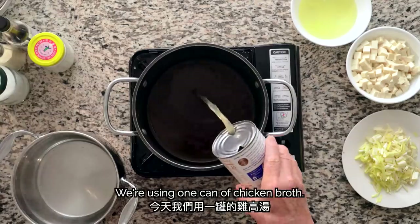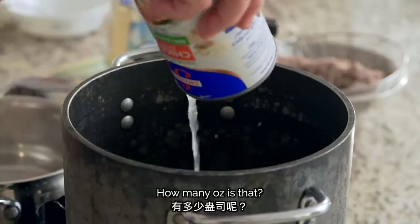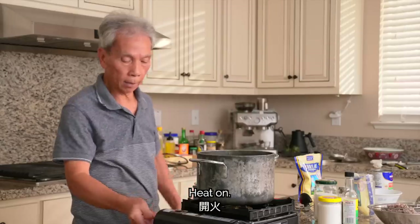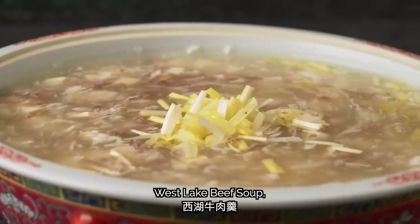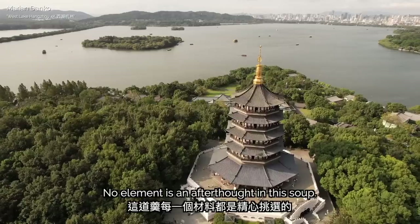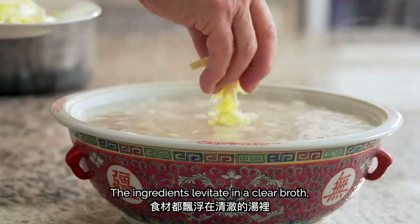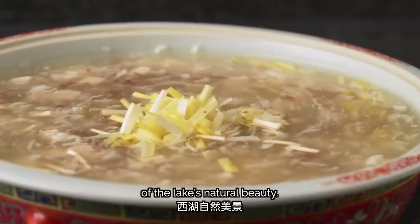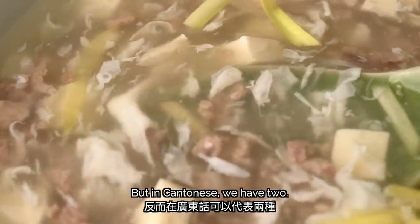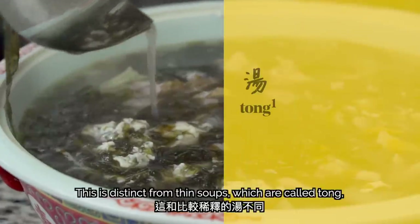Now let's start cooking. Today we'll use a can of chicken broth — 14 oz — in a large pot, then add 6 cups of hot water. Turn the heat to high and cover with a lid. West Lake Beef Soup, or Sai Wu Miao Yeok Geng in Cantonese, is named after one of the most beautiful locations in China — West Lake in the city of Hangzhou. No element is an afterthought: the beef acts as a contrasting element in both color and flavor compared to the delicate egg whites, tofu, and chives. The ingredients levitate in a clear broth, making for a culinary expression of the lake's natural beauty. In Cantonese, 'geng' refers to soups with thick broths, distinct from thin soups called 'tong.'